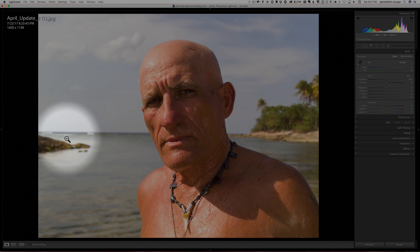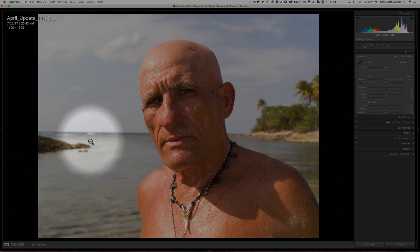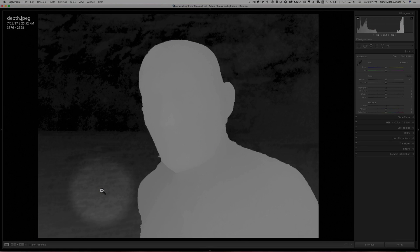If I go back to the image, you can see there is information in here about depth. The horizon is darker than some of the foreground, but it's not as discernible as maybe we would like. But that gives a lot of information to the computer inside the L16 and in the desktop software.